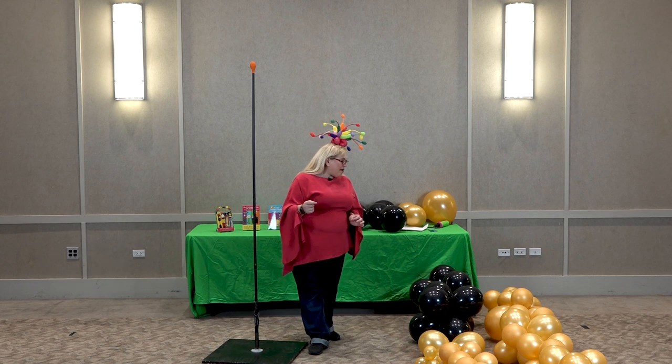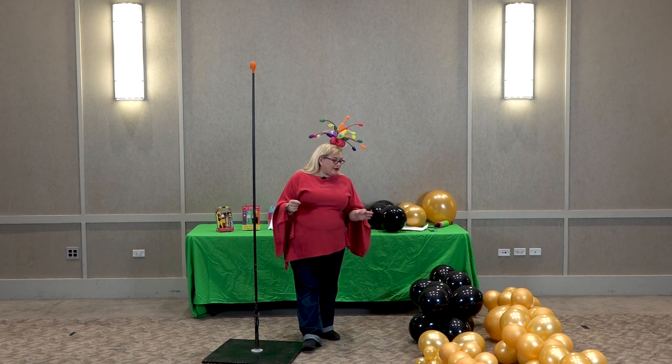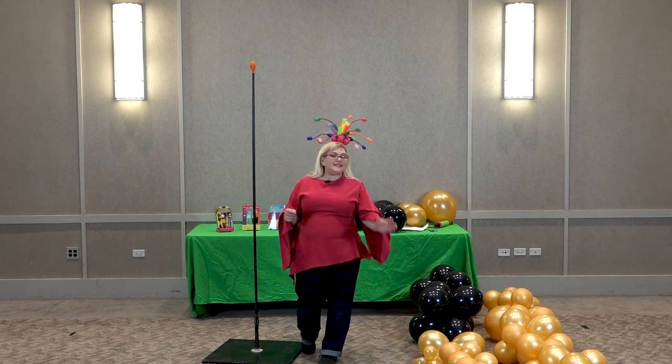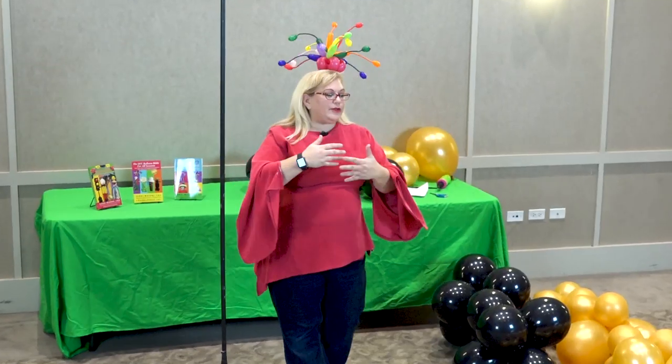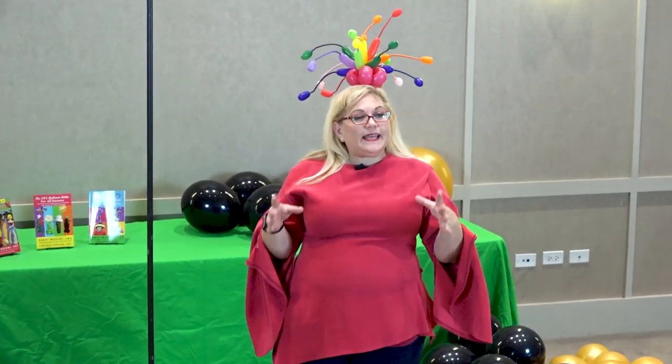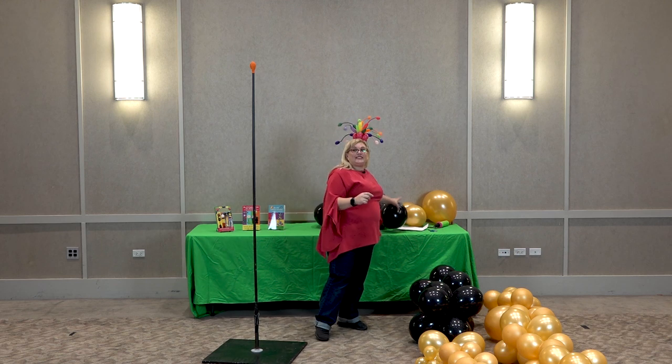For this one, we are using 11-inch balloons, 16-inch balloons, and 5-inch balloons. We've got some variable sizes here, and we're going to be going in and out — using some variable sizes in the same cluster. Now, this is based on a six-pack.